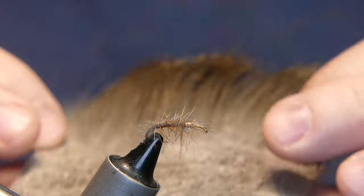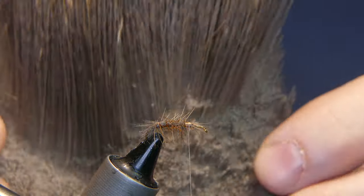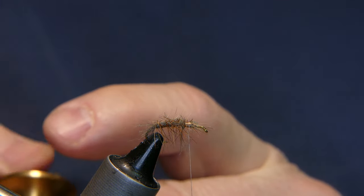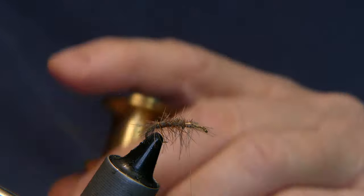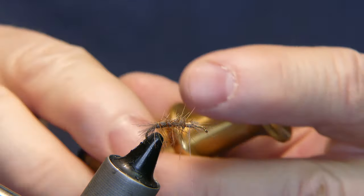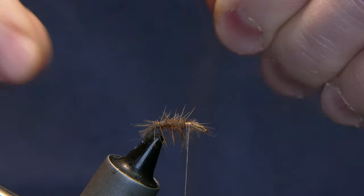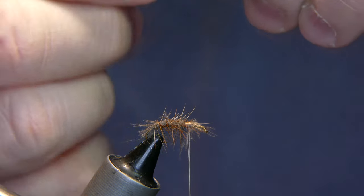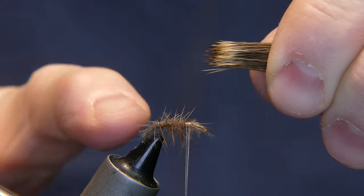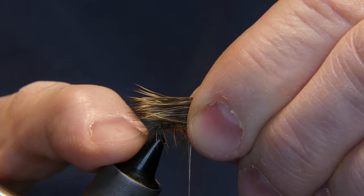What I have here is some elk hair — natural color, cow body hair. Nothing special about it. Put it in your stacker and cut away a good section, maybe about a half a pencil width depending on the fly you're tying — the size of the fly determines the thickness of the wing. Make sure all the tips are aligned and clean out any fluff from the bottom. You want your wing to be just past the bend of the hook. Notice the caddis wing kind of extends over the top of the body, right past the butt of the body.